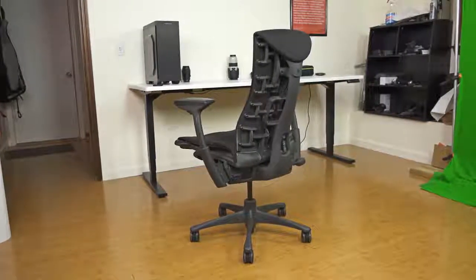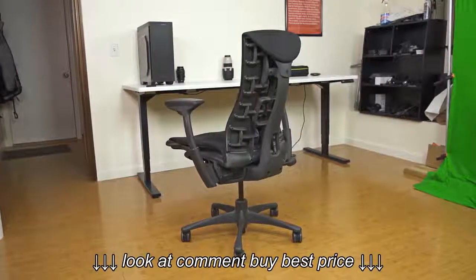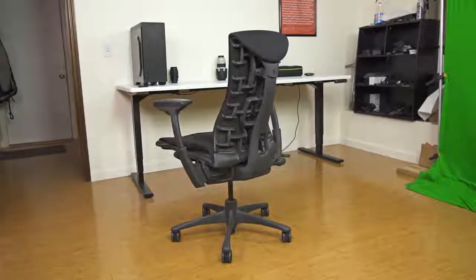What is up guys, it is Colt from The Tech Reviewer. Today I'm going to share my experience using the Herman Miller Embody office chair.